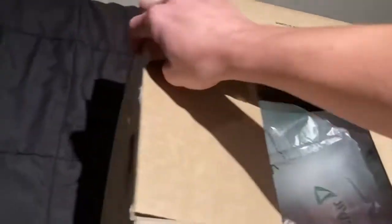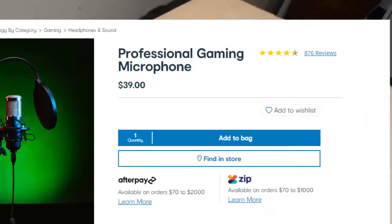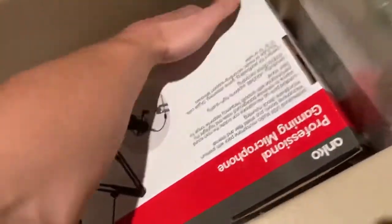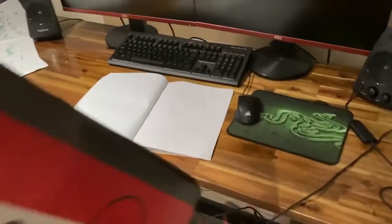This is a pretty cheap microphone but I've seen the reviews and they're actually awesome. Let's see what's inside — some bubble wrap — and boom! It's the professional gaming microphone.